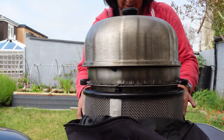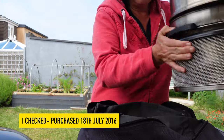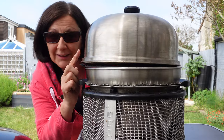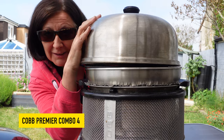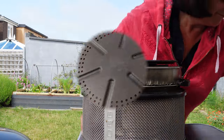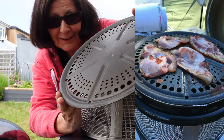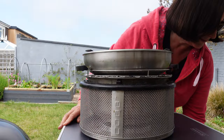This is a bit battered because I've had it for about four years now — still absolutely brilliant, and about time I did a video. So here's my version of the COB outdoor cooking system. On the top we've got this dome lid. This is the main cooking plate and it comes with all COBs. You can use it for all kinds of cooking, and it goes in the dishwasher, as does everything apart from the base.